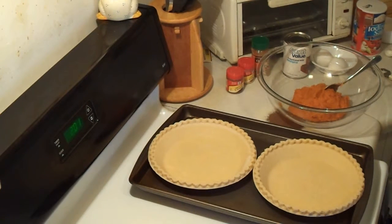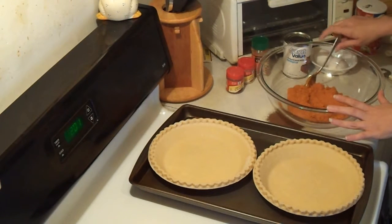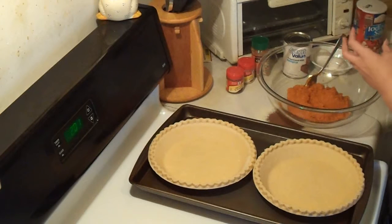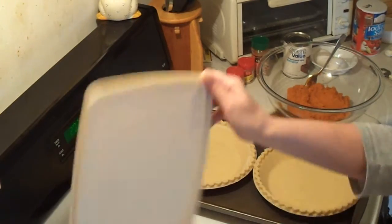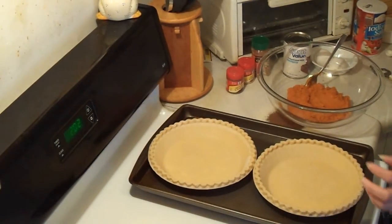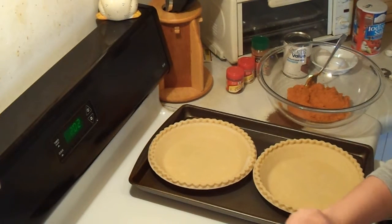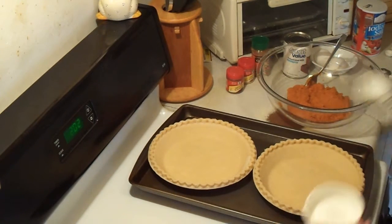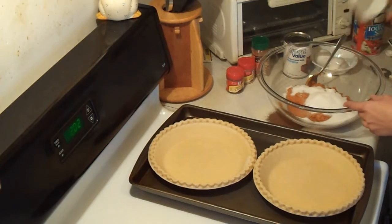Now you've got your pumpkin in the bowl. It's one whole can of 100% pure pumpkin — I'm using Libby's. I'm going to do the dry ingredients first and then the wet ingredients, just because it's easier for me. I'm going to do three-fourths of a cup of sugar and put it right in with the pumpkin.